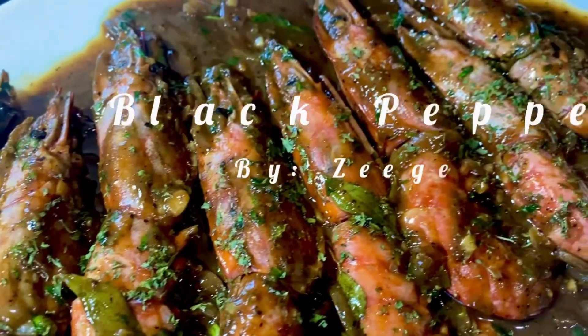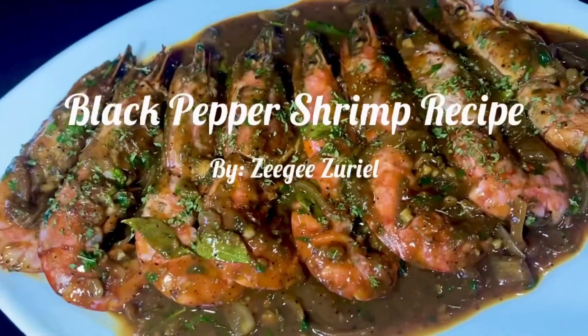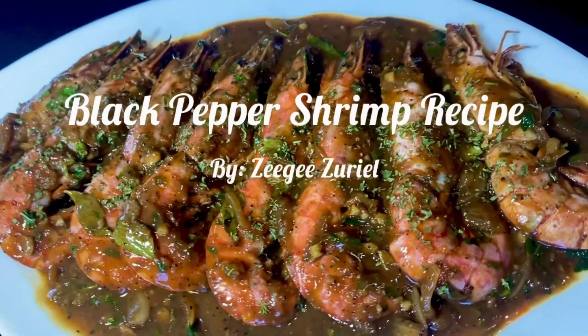For today's recipe I will be making black pepper shrimp and this shrimp recipe is really easy, so let's get started.